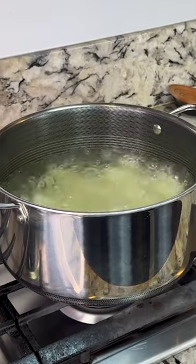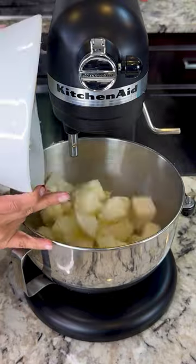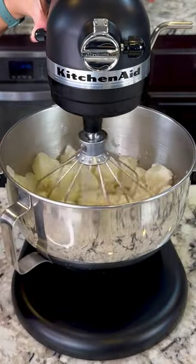It's been 13 minutes, and as you can see, our potatoes are fully cooked. I'm gonna add everything into the mixer, and we're gonna mix until the potatoes are smooth.